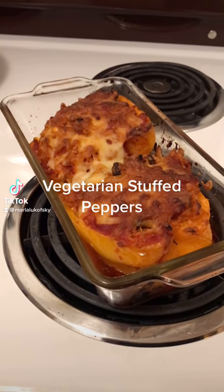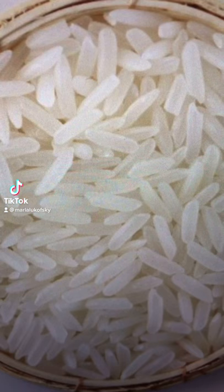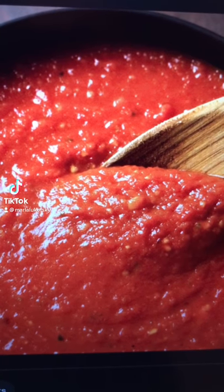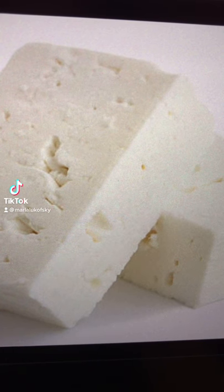Quick easy recipe for vegetarian stuffed peppers. First, pick your favorite colored peppers. Cut it up, stuff it with rice, tomato sauce, sauteed mushrooms, onions, garlic, feta cheese, mix it in.